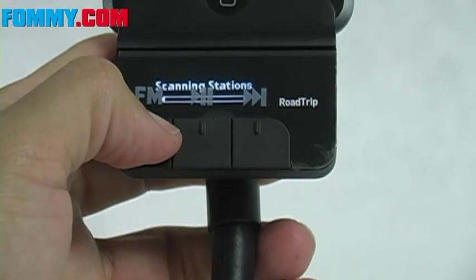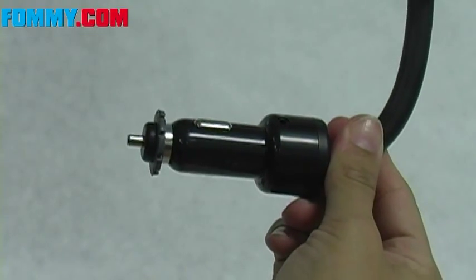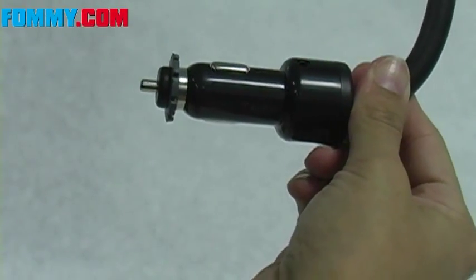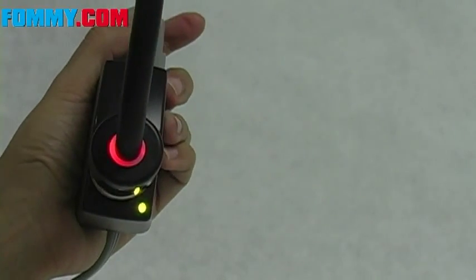Dock your iPod, scan your FM tuner, set your FM radio and enjoy. The Roadtrip runs off your car's cigarette lighter, so simply insert the end into the receptacle. The light ring here shows status at a glance: red for on, amber for charging, and green for fully charged.